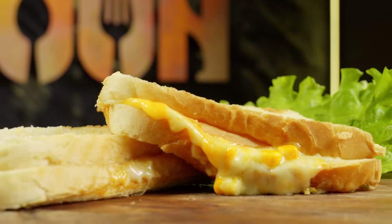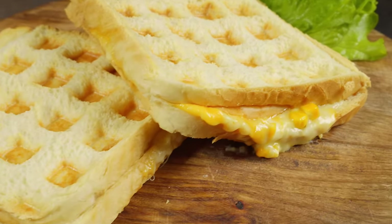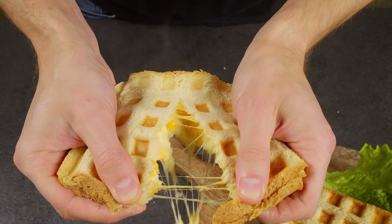And voila! Here are the crispy and juicy sandwiches. Look at the filling stretching — it's worth a try.